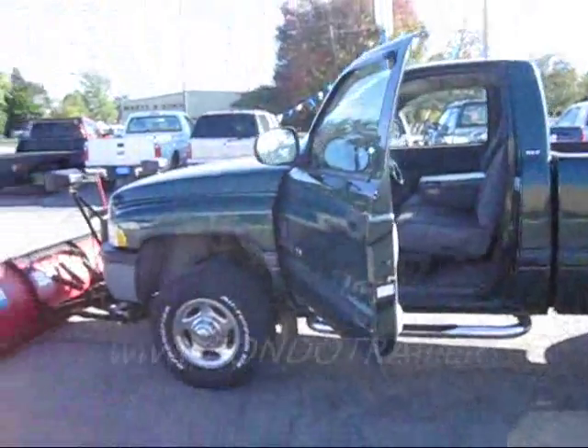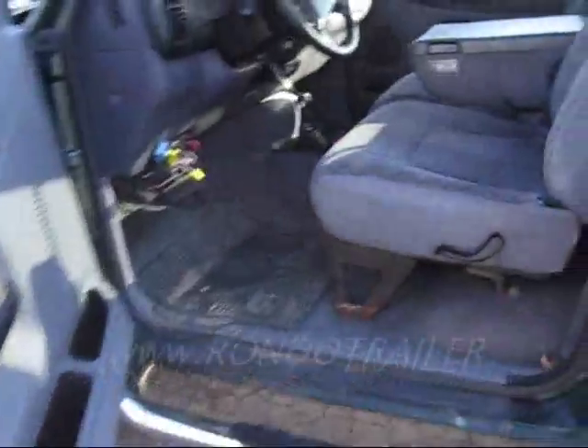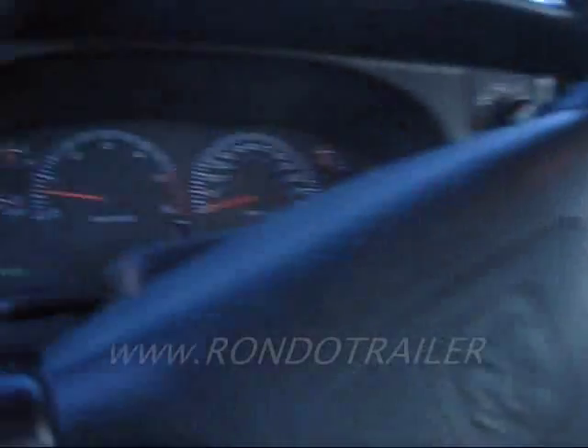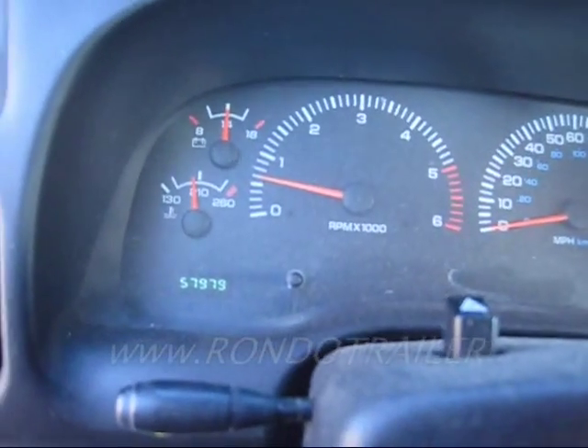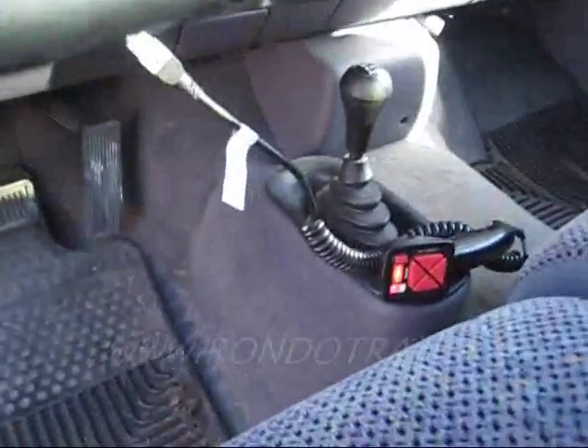This is a 2000 Dodge 2500 in real nice shape. It's got 57,979 miles — not a lot of miles. Right now it's got a Western snow plow on it. Let's open the hood and look at the engine.